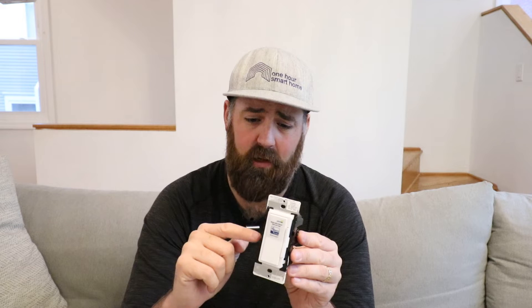What I liked about Z-Wave at the time was that each Z-Wave light switch will repeat the Z-Wave signal. They did require a hub, which was one negative, and I used a SmartThings hub for them. I still have a SmartThings hub and I still do have some Z-Wave light switches in my house just to test them out and keep everybody informed or when somebody sends us one so we can give you a review.